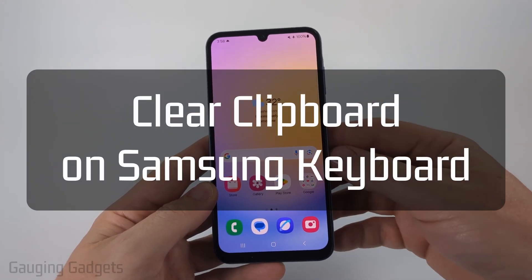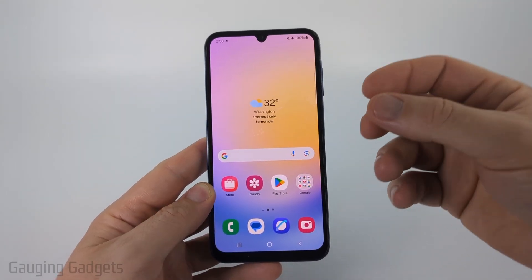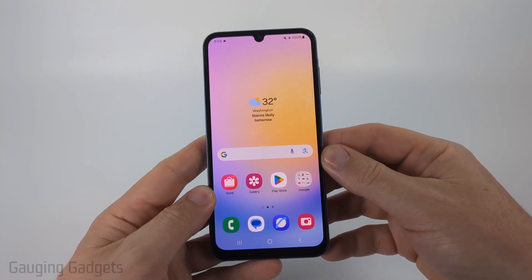How to clear the clipboard on a Samsung keyboard. In this video I'm going to show you how to delete the history on the clipboard on your Samsung keyboard.